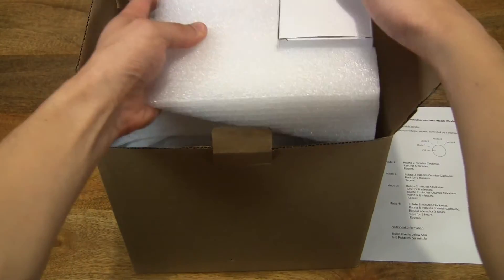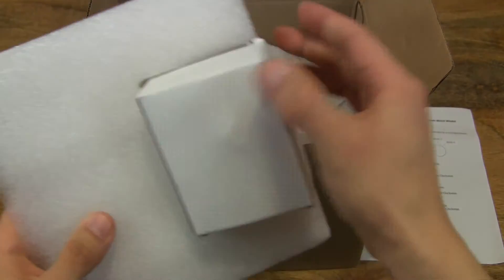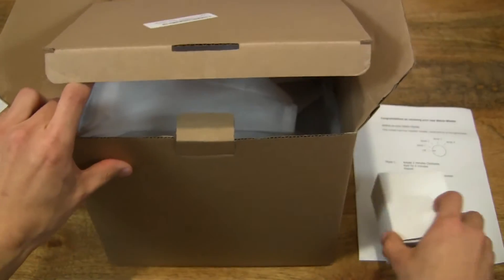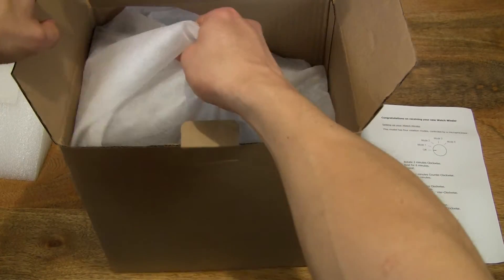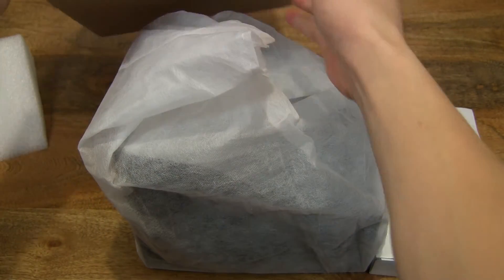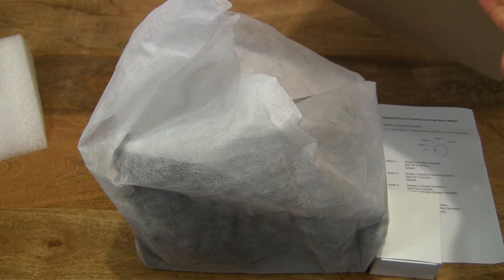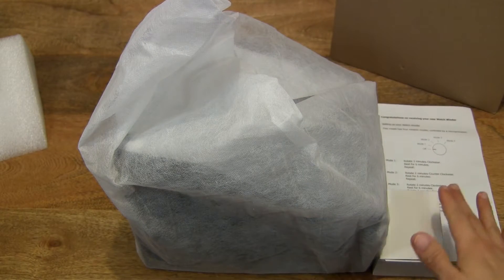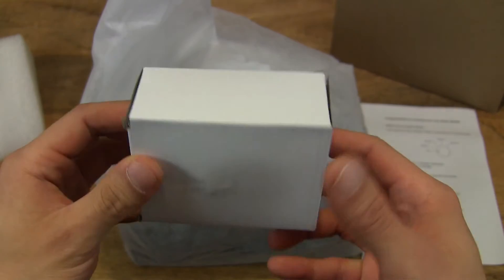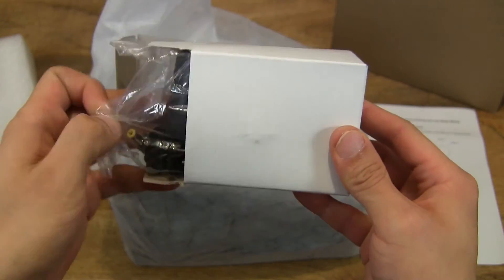Let's go ahead and remove the rest of the contents. There is a little white box here which I think is the power adapter. Let's go ahead and remove the watchwinder from the box. And let's open up this little box — and yes, it is the power adapter.